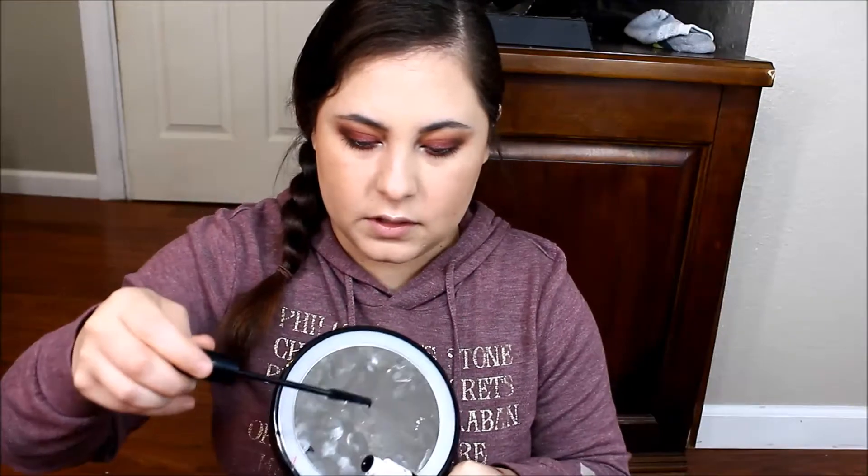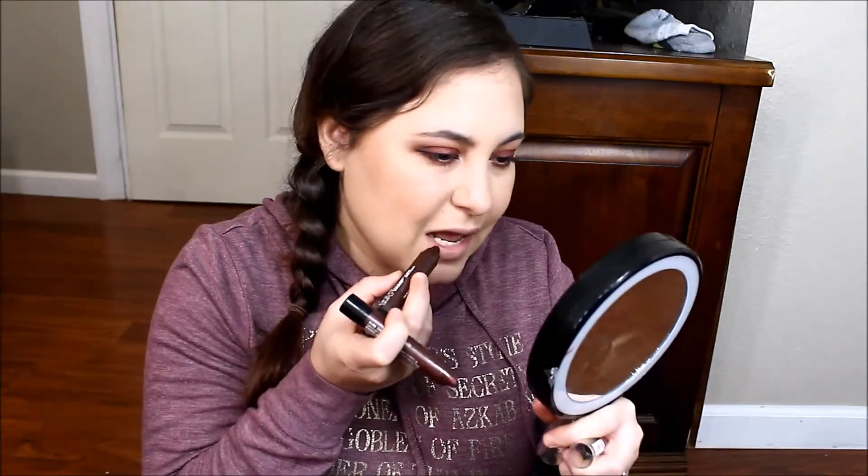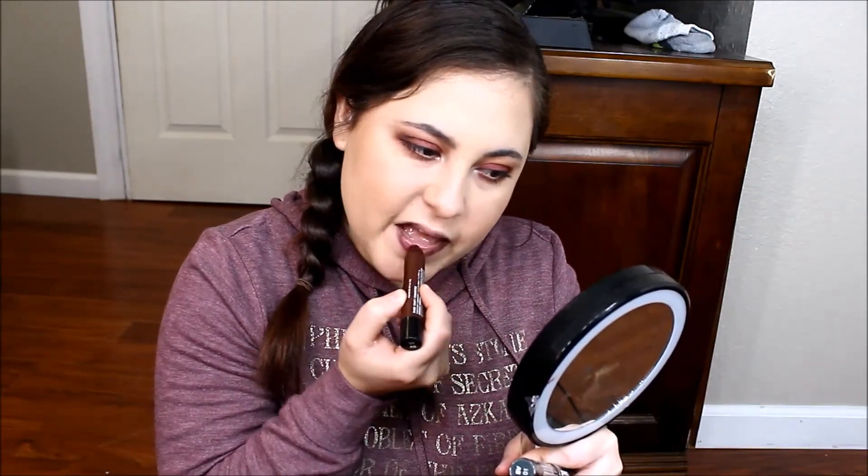Now we are going to move on to the next mascara and see what it does. I am going to be trying out one of these Simply Vamp lips. I think it's going to be really dark, so I am going to maybe mix these two — SV5 and SV01. My lips are so dry. I am going to put a lot of gloss over it and see how it looks.